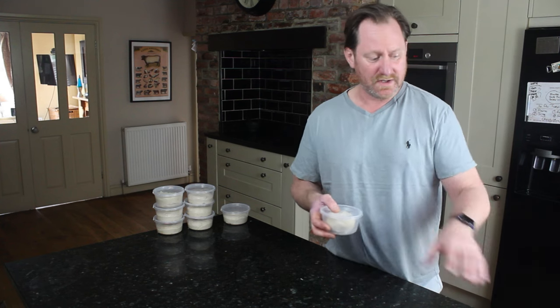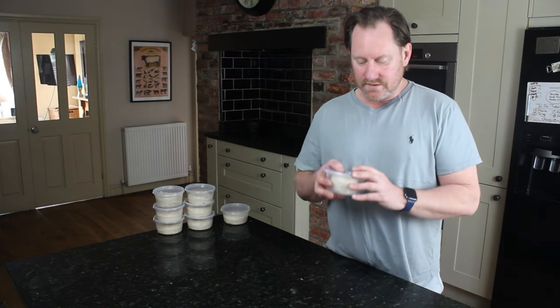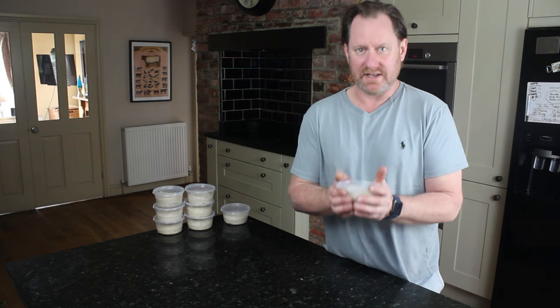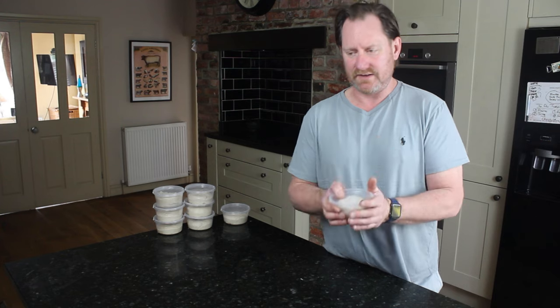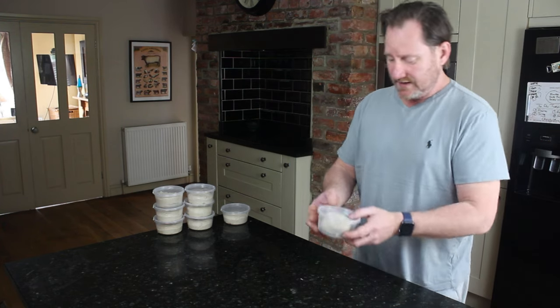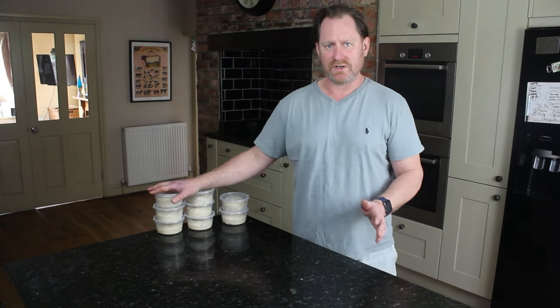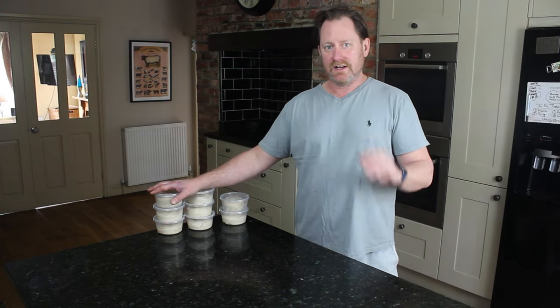The pot is microwave-proof as well, though I wouldn't recommend defrosting your pizza ball in the microwave because of uneven heat — there's another video on that. You can stack them up in the fridge overnight once you've taken them out of the freezer.